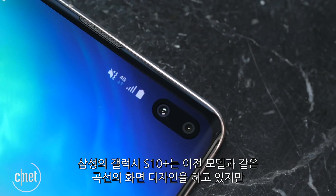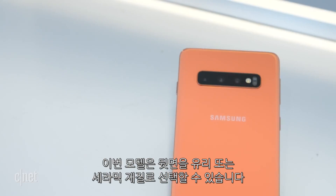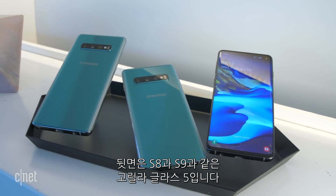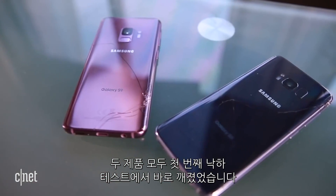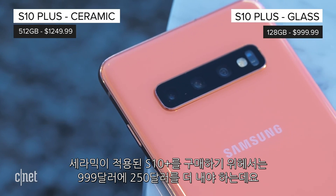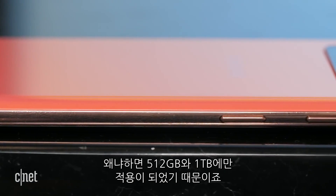Samsung's new Galaxy S10 Plus has the same curved screen design on the front as previous models, except this time around you get two materials to choose from on the back: glass or ceramic. The screens are covered in Gorilla Glass 6, but the glass on the back is Gorilla Glass 5, just like the S9 and the S8, both of which broke on the first drop in our previous drop tests. But buying the ceramic S10 Plus means you'll have to spend at least $250 more than the $999 base model, because it's only available in a 512GB or 1TB storage option.